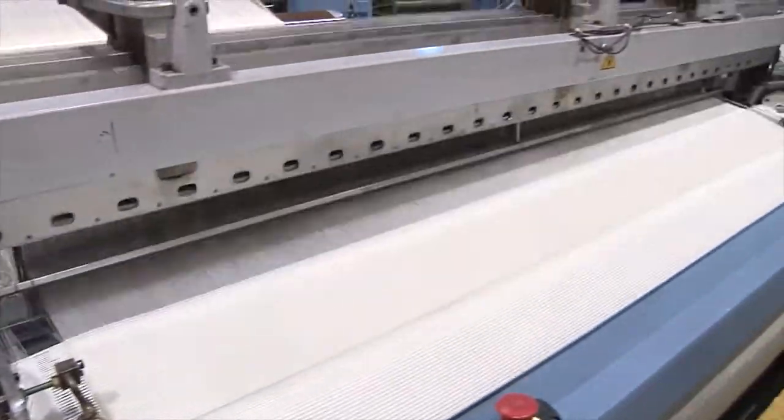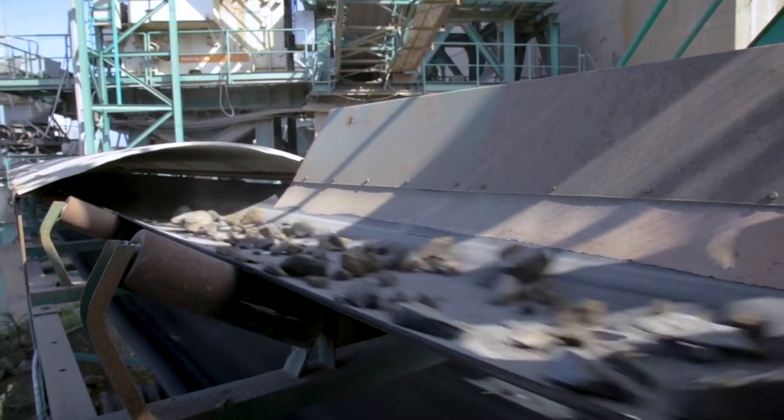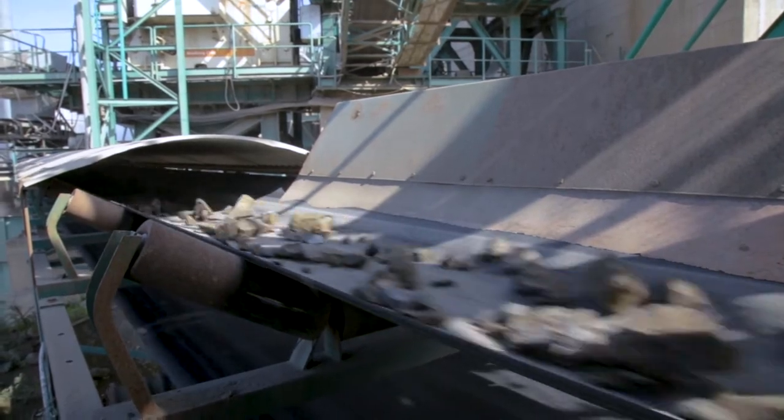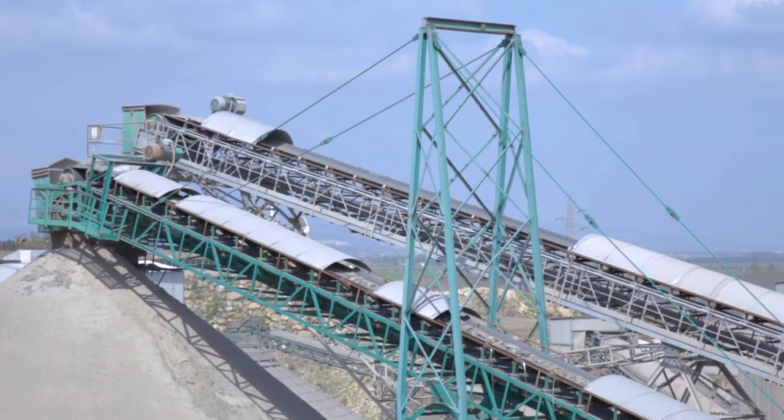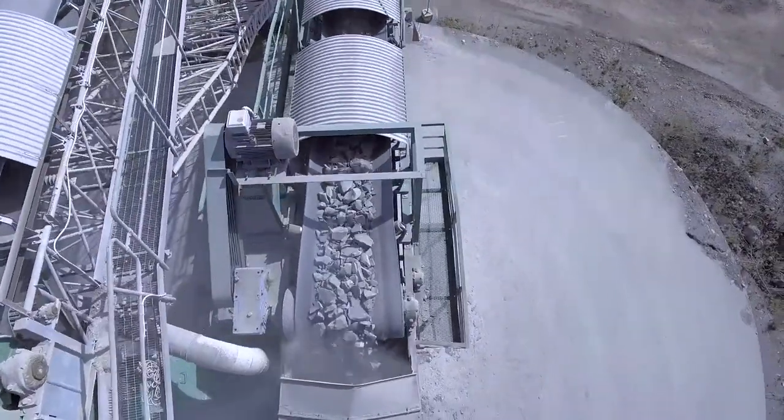There are two versions of Ultra X. Ultra X1 has been designed for conveyors where 315/2 and 400/3 conventional abrasion resistant ply belts are normally fitted, while Ultra X3 is designed for where 500/3, 500/4, or 630/4 abrasion resistant ply belts are normally used.